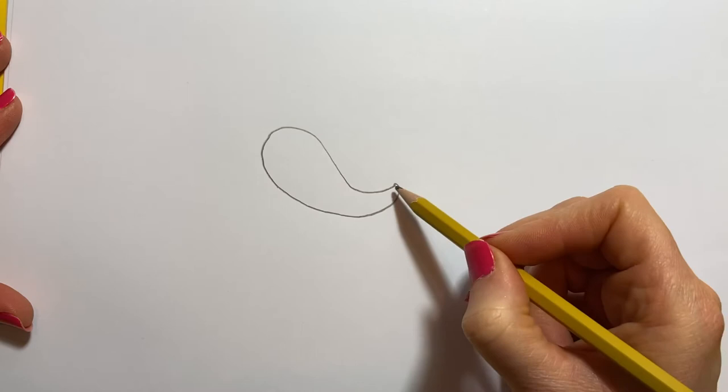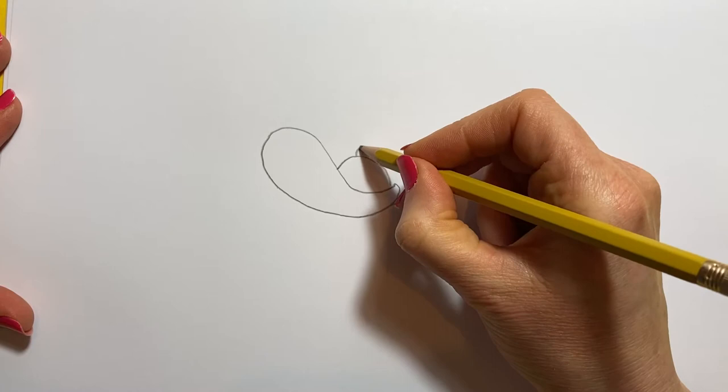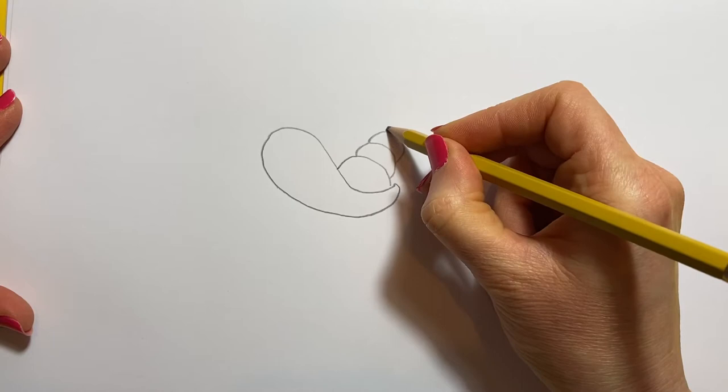And then we're going to put his shell in this space here. So we're going to do some curves — curve like that, and another curve, another curve, another curve, and then a point, just like that. And that's the shell.